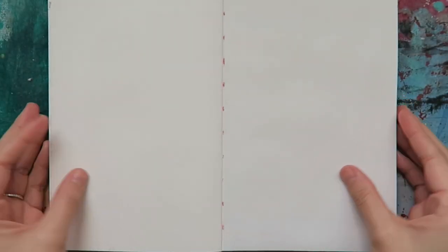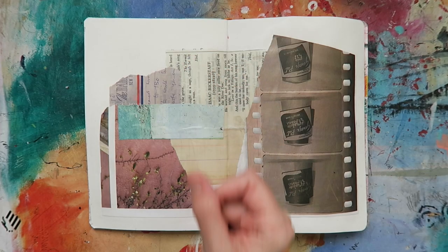Working in a small mixed media journal, I'll begin by first getting some ephemera down onto my pages. You gotta start somewhere and sometimes just gluing stuff down is a great way to go.